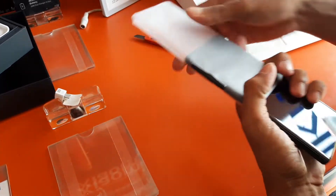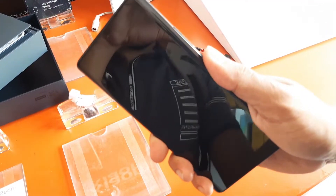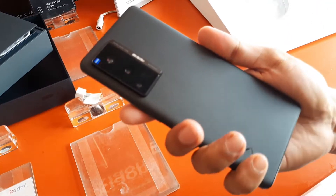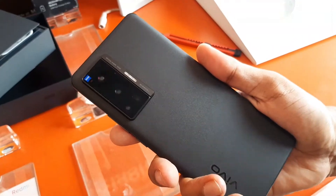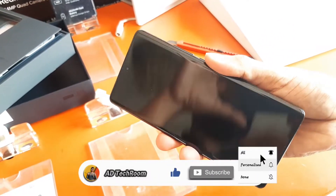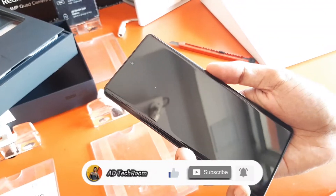Now coming to the phone - the first look of this phone is so incredible, so amazing. It's the best and premium, totally next level. Now I'm setting up the phone. Until then, please subscribe to my channel - click the red button below and also press the bell icon.